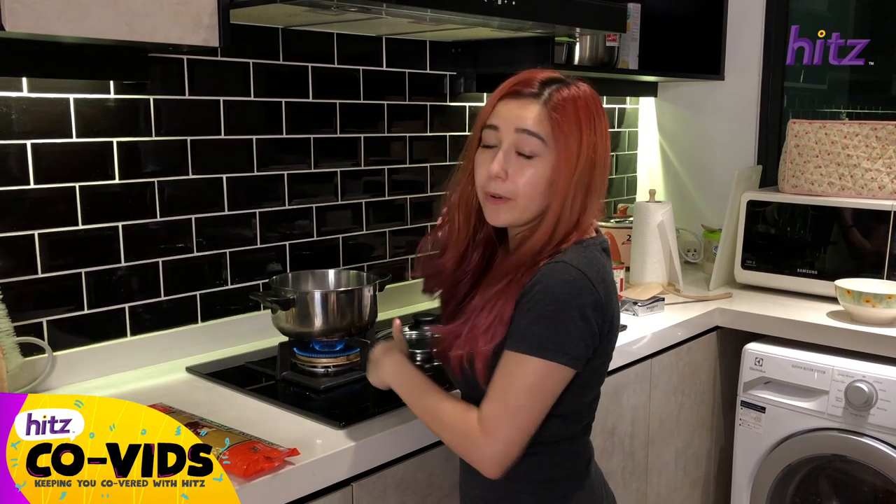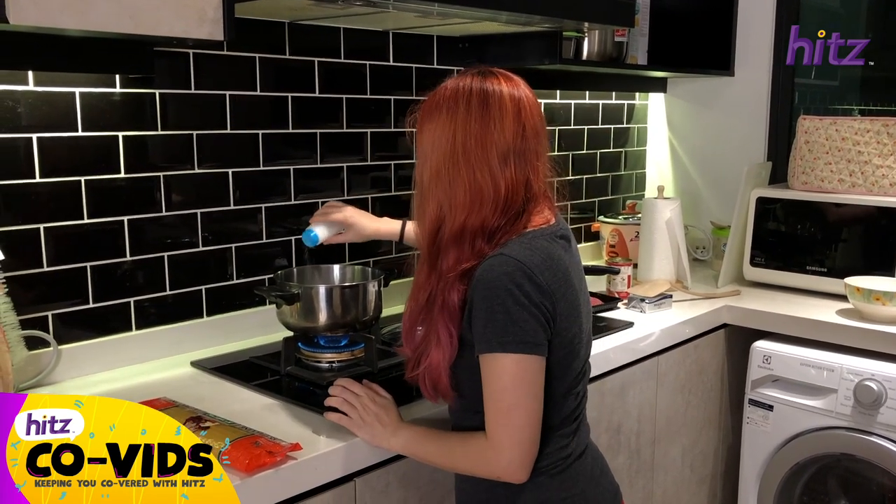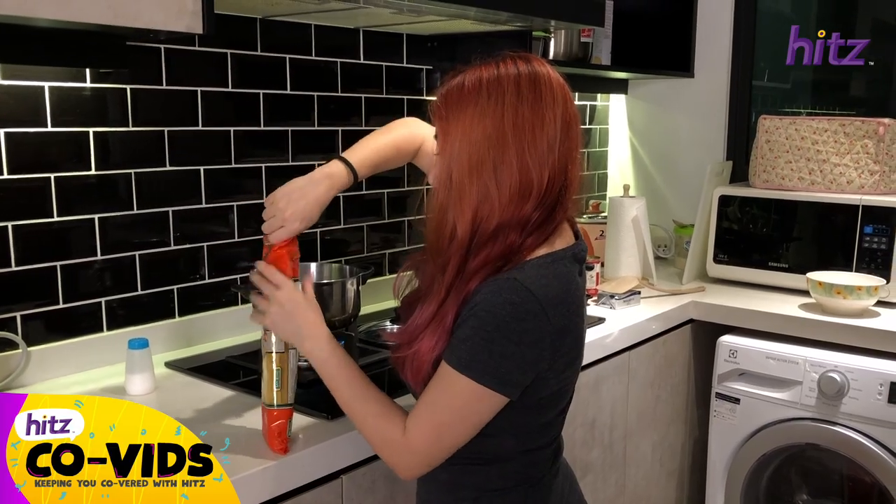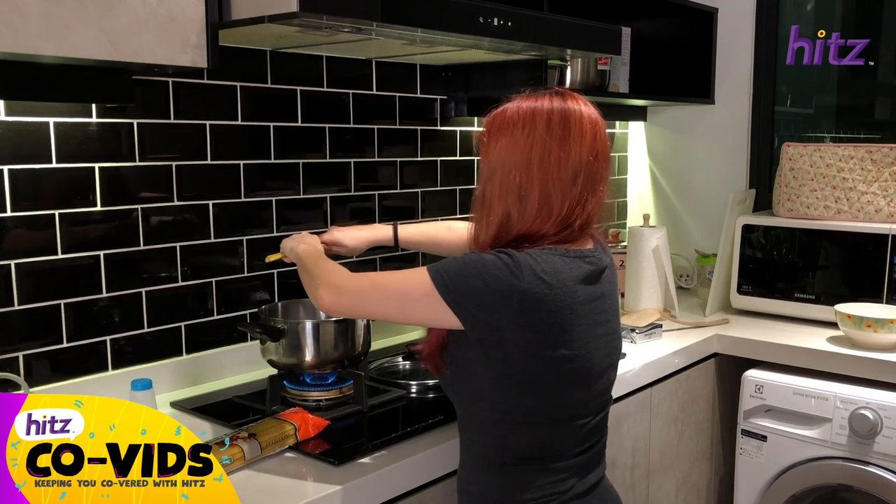We've got half a pot of water, we're going to boil it first and add a bit of salt so the pasta doesn't stick together. What I like to do is take about half a packet and break it in half so that it's not so long and hard to eat.